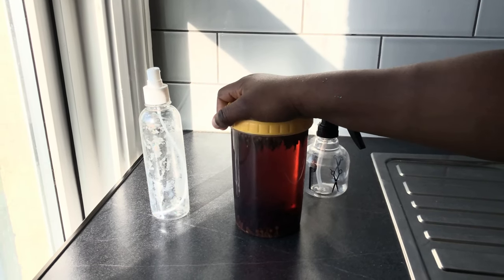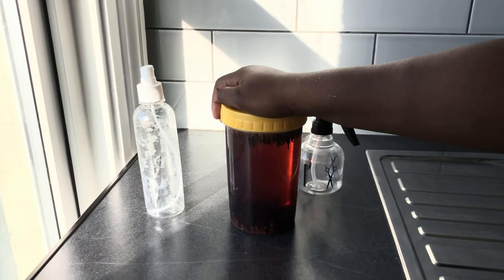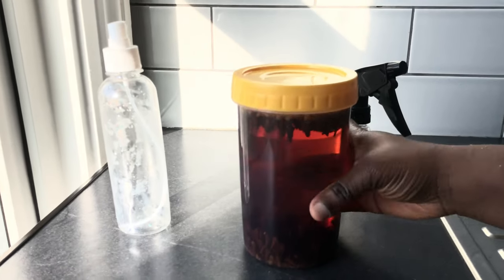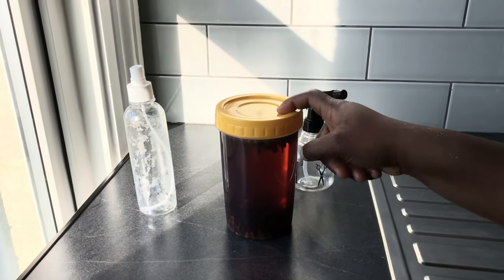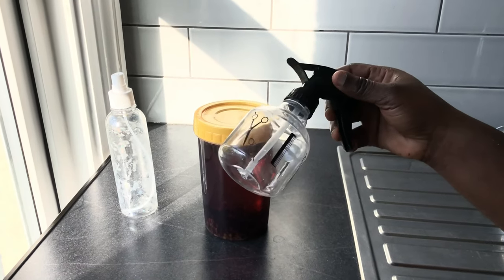This is 24 hours after I left my clove to infuse, and this is the color it has now — it has properly infused into the water. So this is my clove water. I'll be sieving it now and then come back to show you guys.